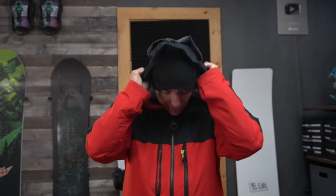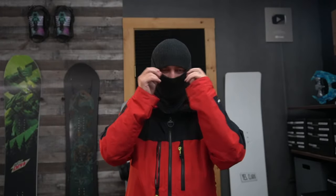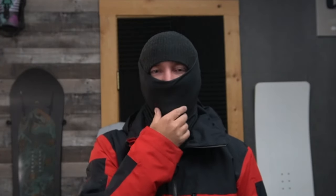Next you're going to start with your face mask. I like the tube sock style — throw that on over the beanie and pull it down to where it's just covering my nose or eyes. This is the most ideal situation especially on a cold day. Once I get it positioned, I might pull my face out so I can breathe.